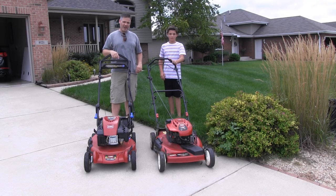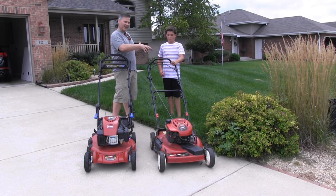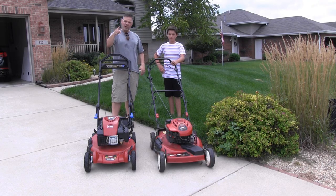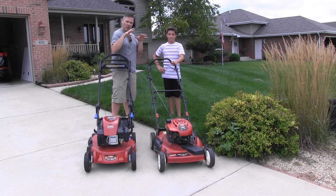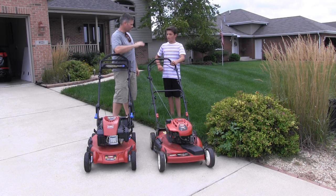Hey guys, Alan Hain here, The Lawn Care Nut, and today I am here with Jake, The Neighborhood Lawn Kid, and we are going to compare the Toro Super Recycler versus the Toro Recycler. You ready to go, Jake? Yeah, let's do it. Go, bro.